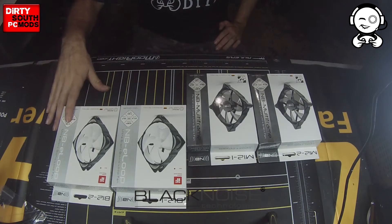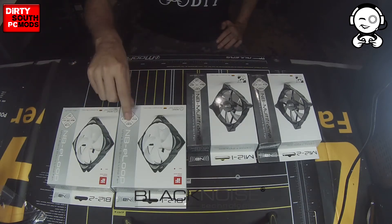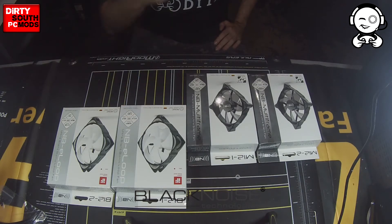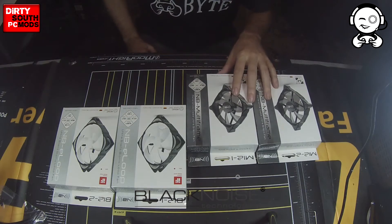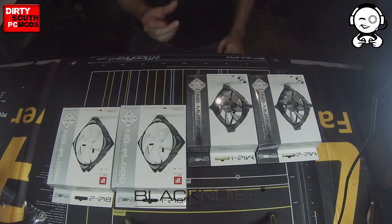The E-Loop fans have a maximum RPM of 1,300 in the Performance Series, and the Silent Series has a maximum of 1,800 RPM. Now the Multi-Frame fans, their stats are just slightly lower, just a tad.